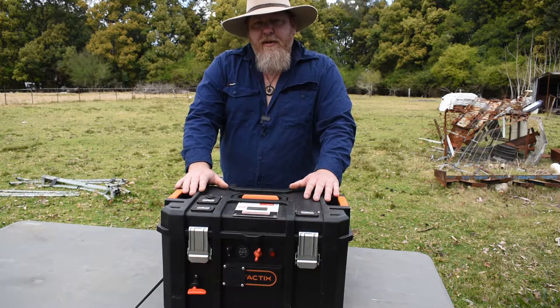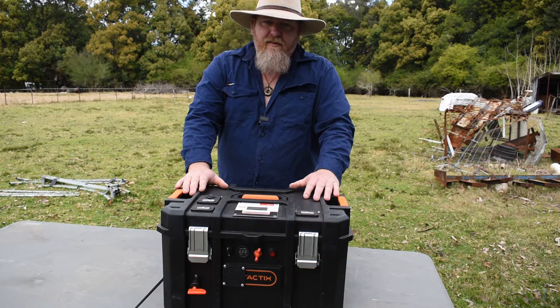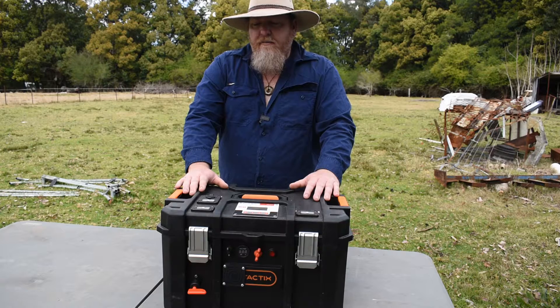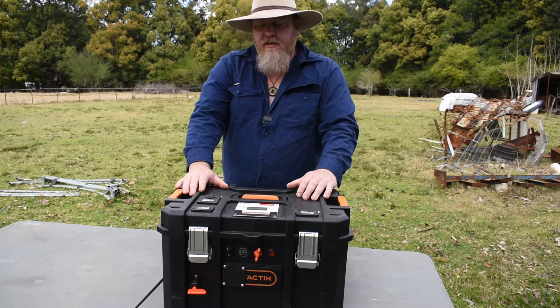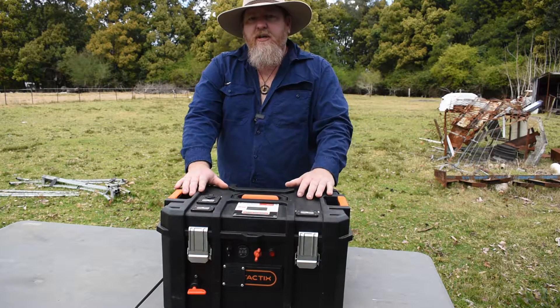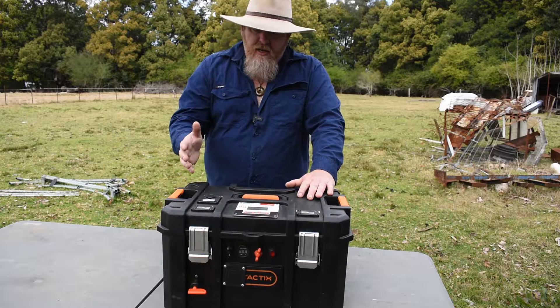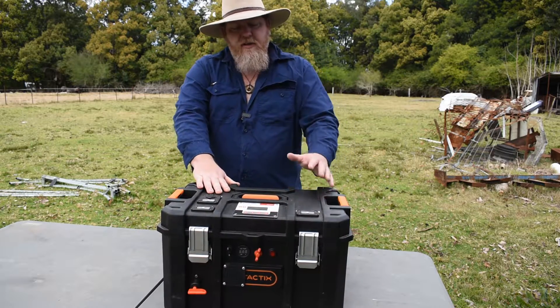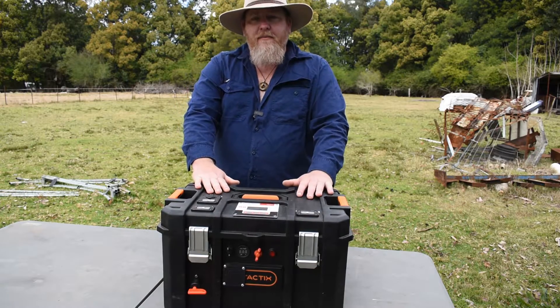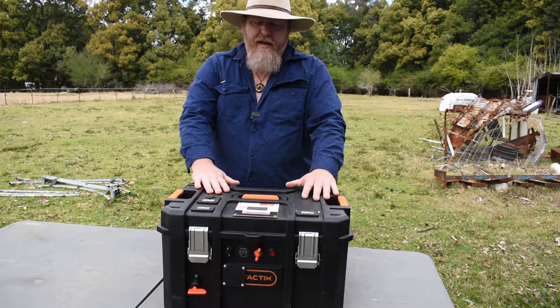I used to run a 100 amp AGM deep cycle battery that weighed 28.5 kilos. In terms of usable amps, I only had about 50 usable amps, because you can only discharge those deep cycle lead batteries down to about 50%. So that's why I thought I'm going to up it — I'm going to go lithium. Now I'm running the 100 amp lithium, so you can use about 80 to 90% of that 100 amps.